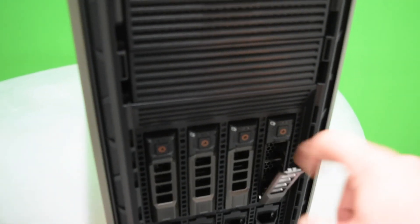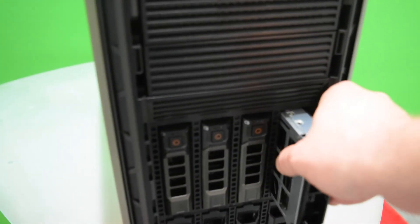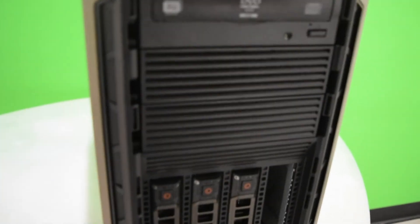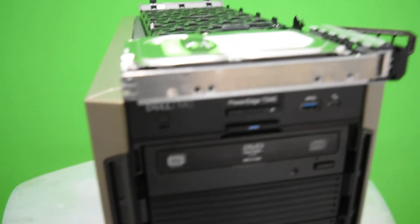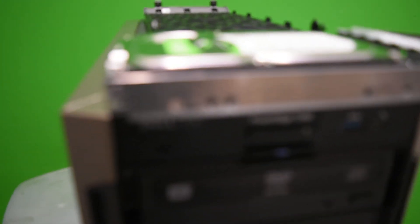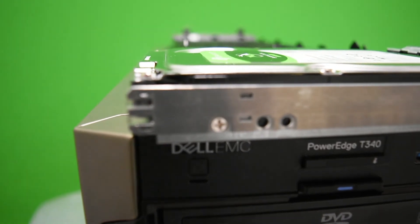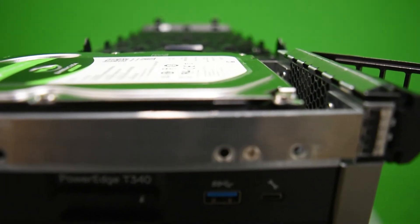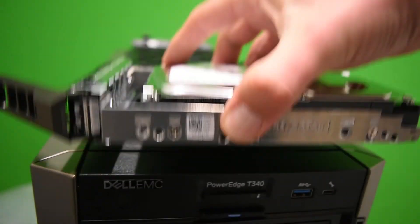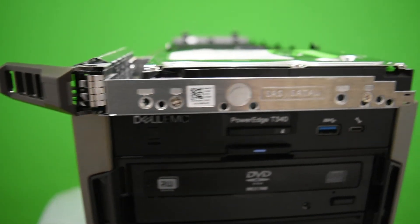What I do is press the circular red button right here, the lever pops down, pull out, and there you go — that's all it takes to replace the hard drive. To get technical, all you need is a Phillips head screwdriver. You'll need to unscrew four screws and then you can pop it back into place and you're all good to go.